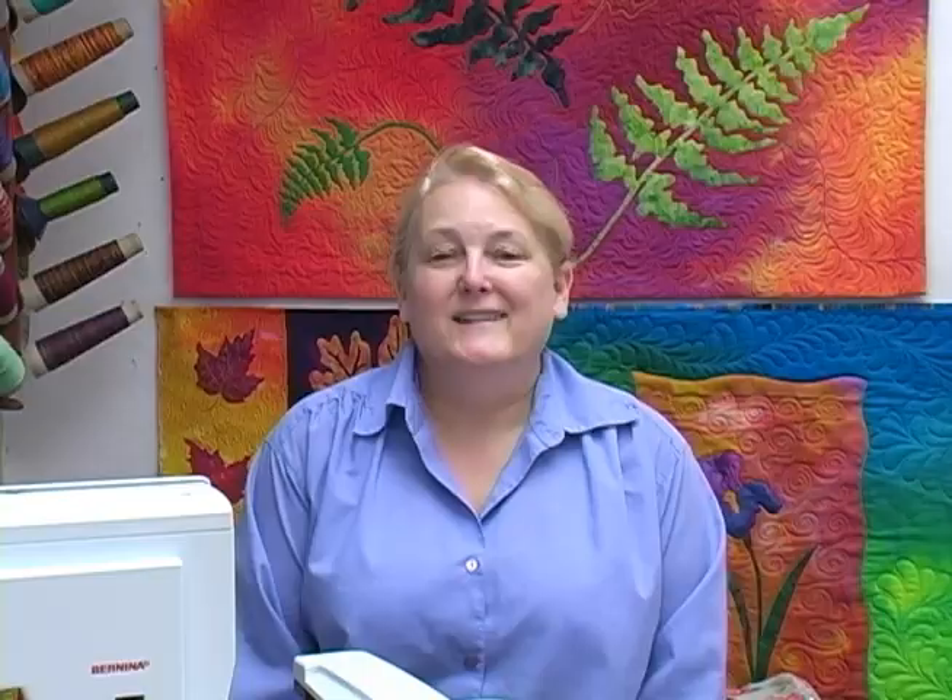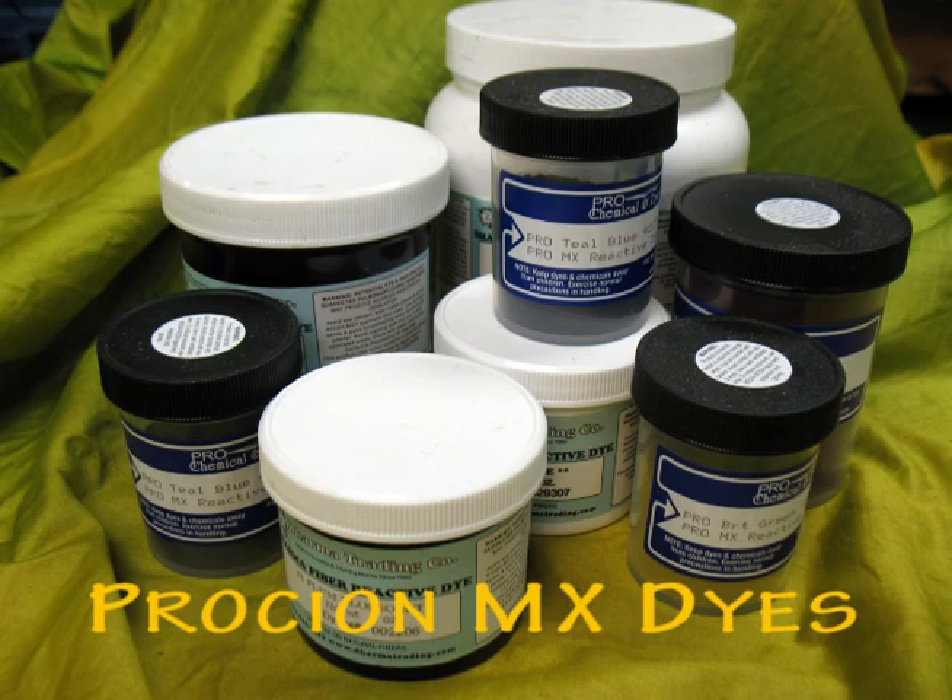What you're going to need is some basic supplies as well as a work area that can handle a dripping, messy situation. Since we'll be dyeing natural plant fibers like cotton, we'll be using Procion MX dyes. I buy them in powder form and add water, but you can also buy them as liquids that are pre-mixed.